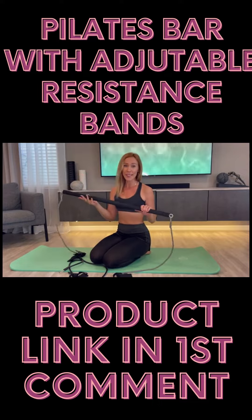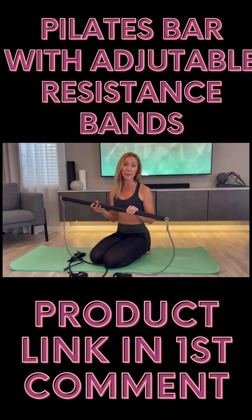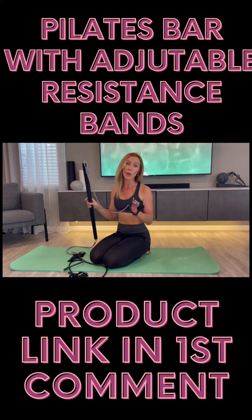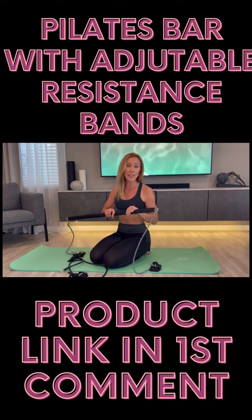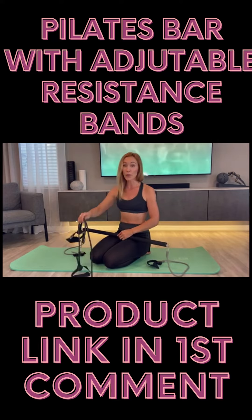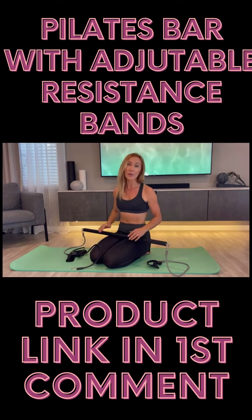The assembling is super simple. It comes with three parts, so you just connect them and attach the resistant bands. The resistant bands are adjustable, so it will be suitable for any height. It also comes with two sets of resistant bands — one for 20 pounds resistance and one for 40 pounds. And you also can combine them together for super intense training.